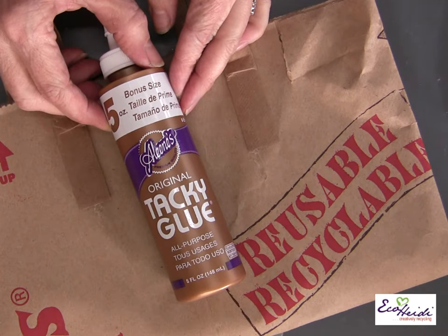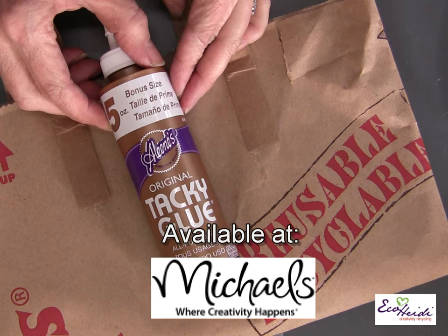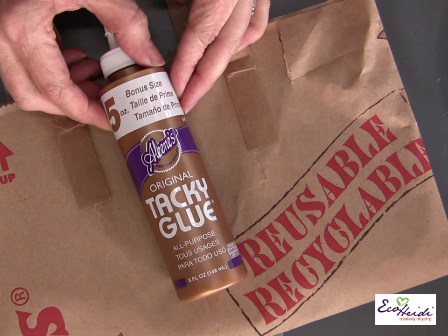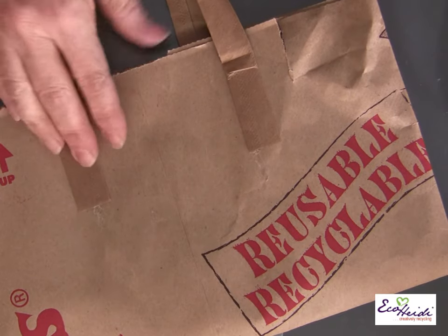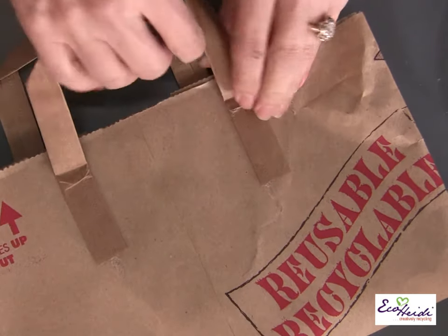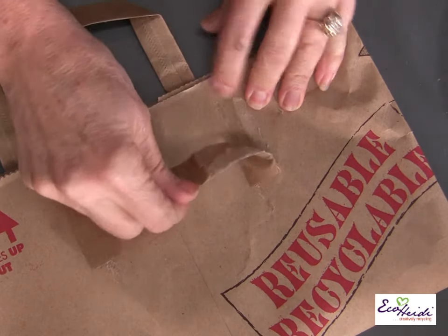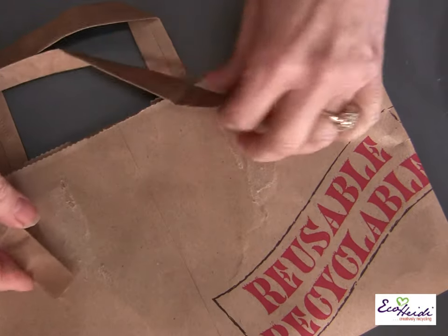For my bracelets today I'm using the Aleene's Original Tacky Glue in the gold bottle. It's an all-purpose glue, but on my bracelets I like it because it makes them flexible and yet very sturdy when you wear them. We're also using the handles off the brown bag — you just tear them off. You need two handles for each bracelet.